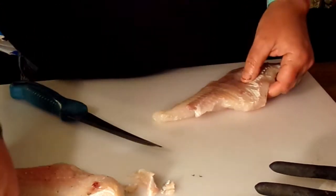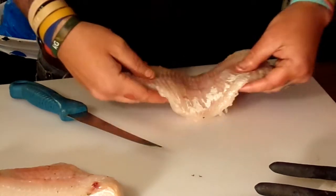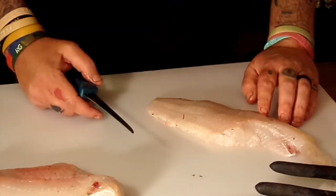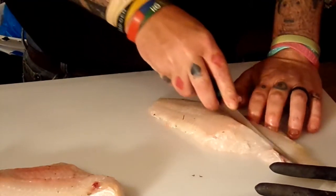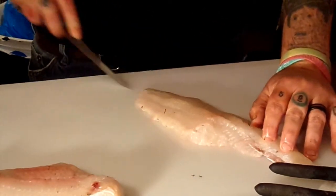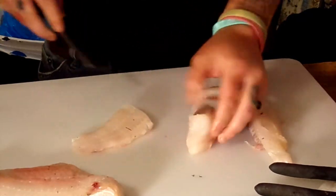On a piece this size, what we're going to do — Marissa, what do you think? Split it? Yeah, so we'll just go right down the middle with it, like that, and then give it a once-over.